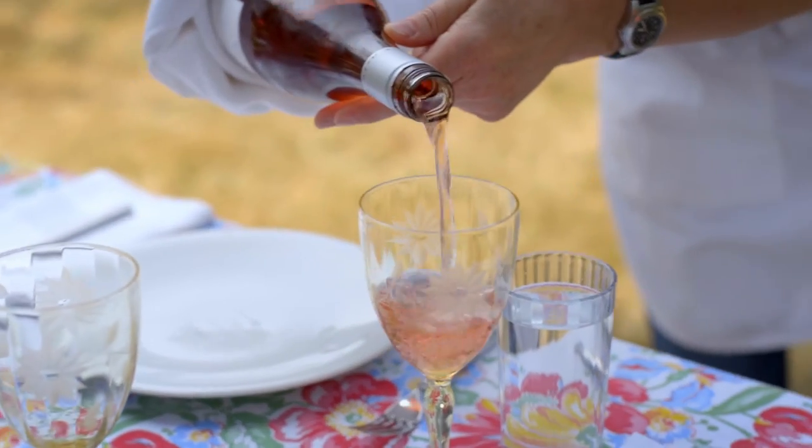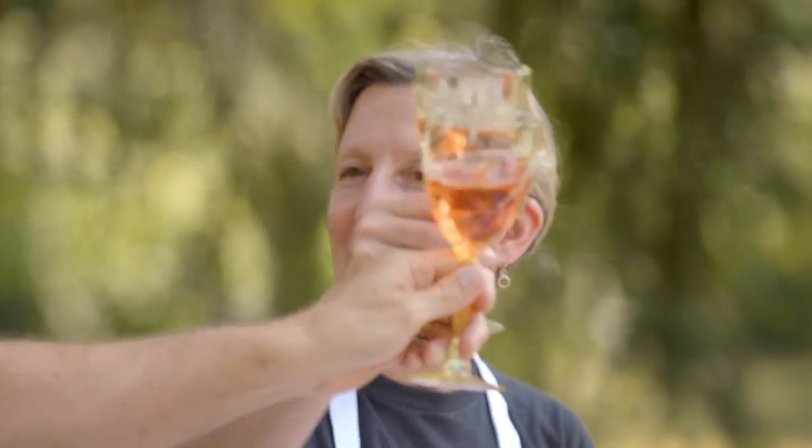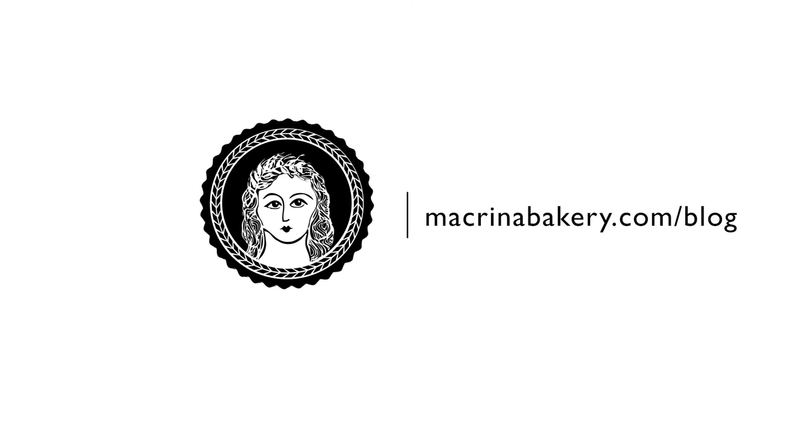This lunch was totally spontaneous. I went to the garden, looked at what was fresh and ripe and ready to be picked, and then created a few simple dishes. It was so much fun to share conversation and stories, and delicious rosé. It was really a perfect way to spend the afternoon. All these recipes are available on our blog at macrinabakery.com.